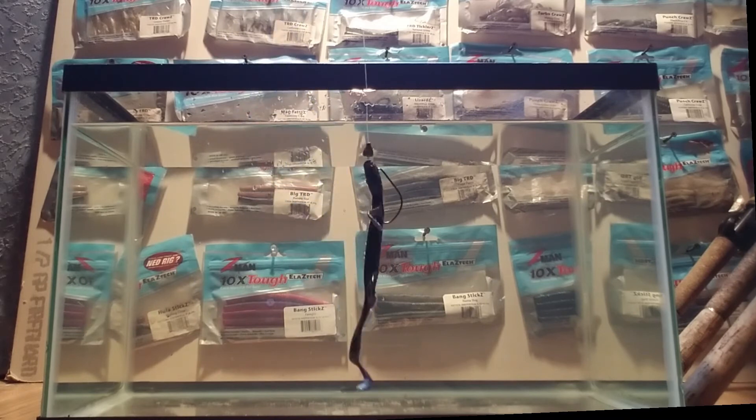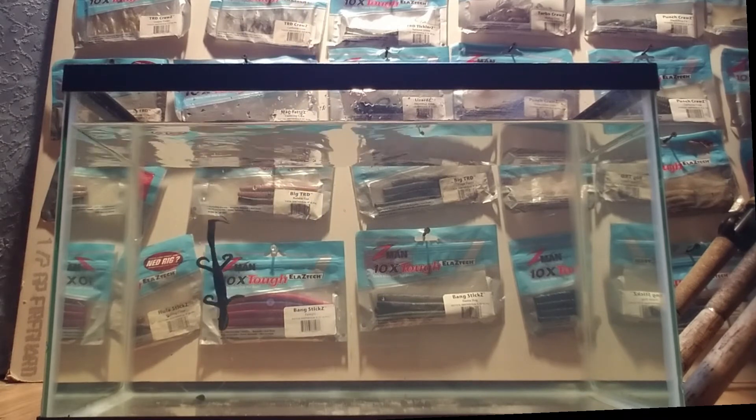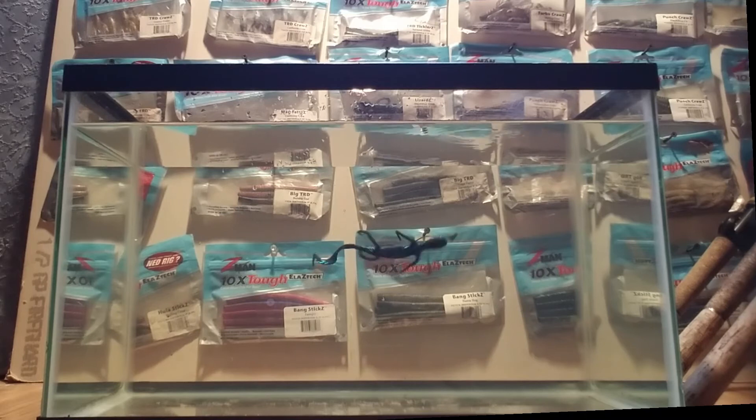Now we got a Z-Man Elastec lizard. Let's see the difference between this lizard and the last one. Yeah, it falls way slower. Look like it's feeding — that's the one thing I love about how it stands up and floats. If a bass sees that lizard dancing in its nest trying to eat eggs, you know what's going to happen. So it's not laying flat like the traditional soft plastic. I prefer this. I just love that — always looks like something's feeding.